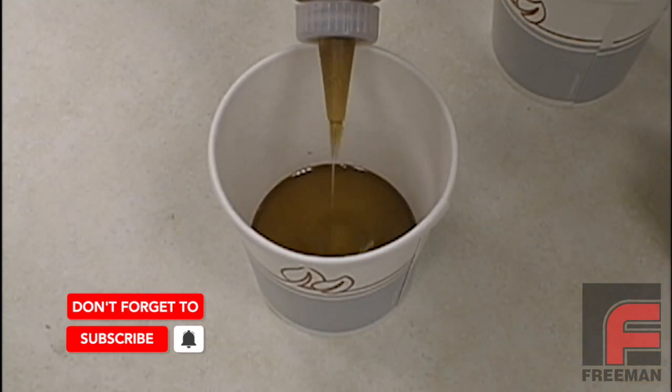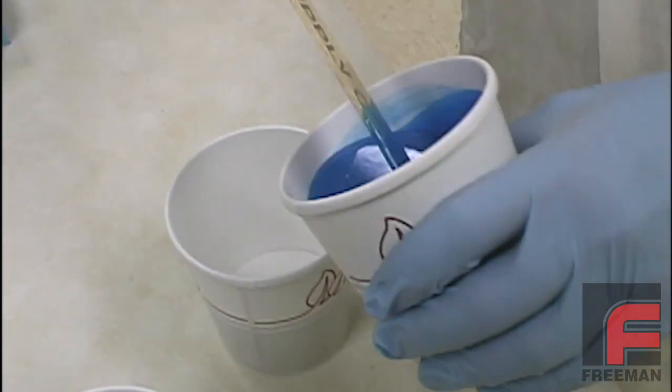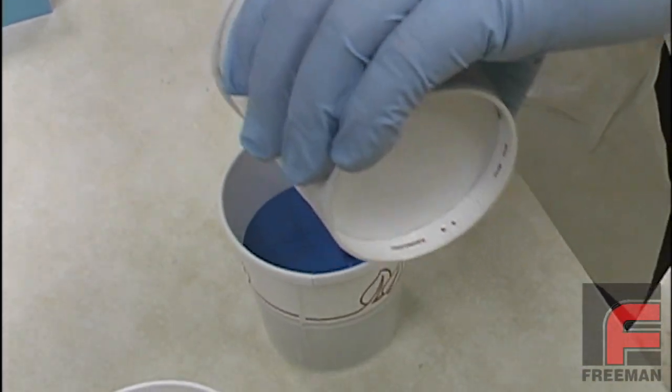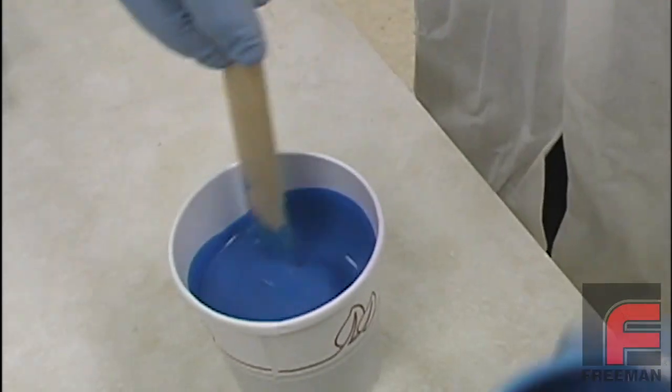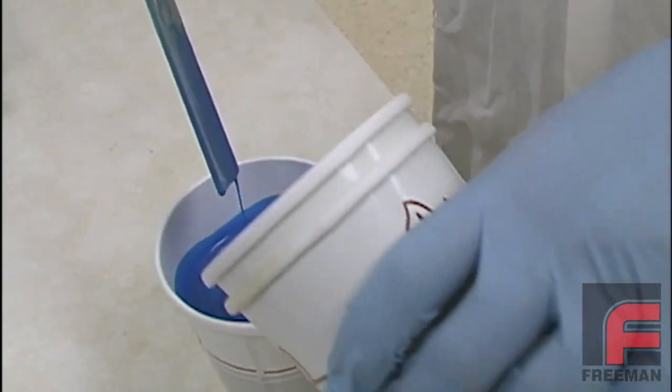But in most cases, this isn't necessary. Finally, we poured the material into a third container because it is physically impossible to completely scrape the sidewalls of the cup, and it is very important that all of the material is mixed before using it.